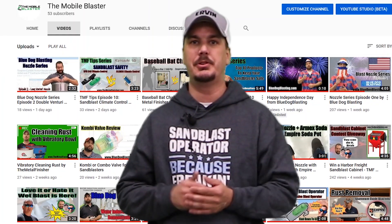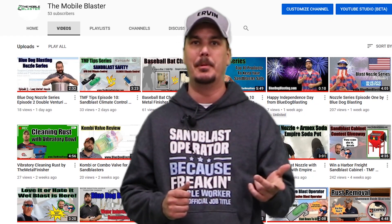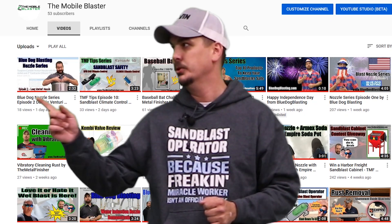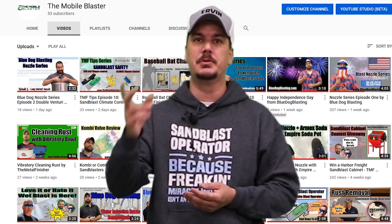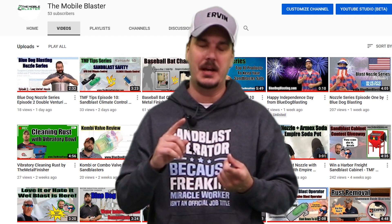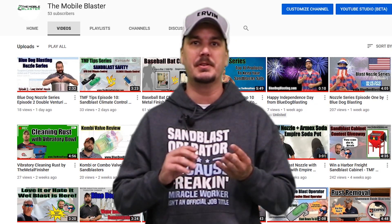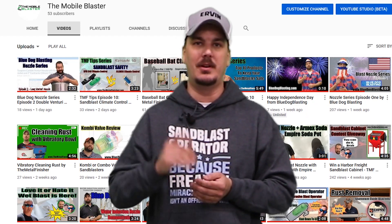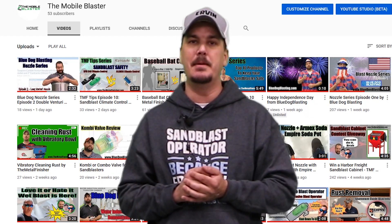Thanks for joining us again at TheMetalFinisher.com. For more resources, you can go to TheMetalFinisher.com, TheMobileBlaster.com, or Blue Dog Blasting. If you want to make your job a lot easier, go to TheMobileBlaster.com and download our blaster app — it helps you size your hoses and nozzles, gives you media recommendations and surface requirements. Be sure to like us on Facebook, subscribe to our YouTube channel, and get out there and blast!